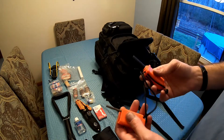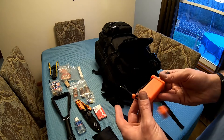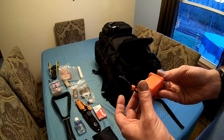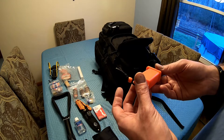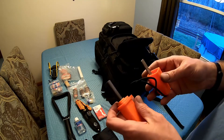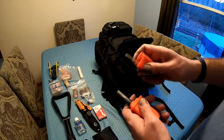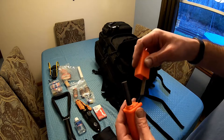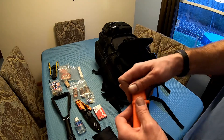This right here is another fire steel — this one's called Strike Force by UST, Ultimate Survival Technologies. This is one of my better fire steels — it's thick. I'll be doing a separate video on that one. It's got your striker right here, and there's also a paracord lanyard attached to it.